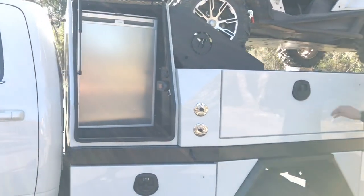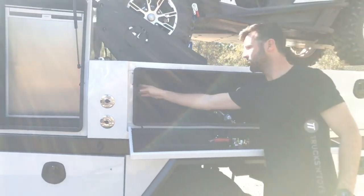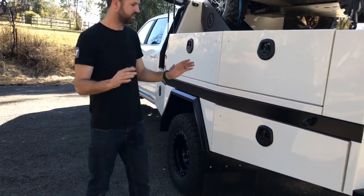Each side we've got these side boxes — they drop down, got the weather seal there, they've all got lights and dimmers. All central locking on this thing. As you can see, the dual wheels as well. Underneath we've got the Fox 2.5 inch shocks and the air suspension as we talked about.